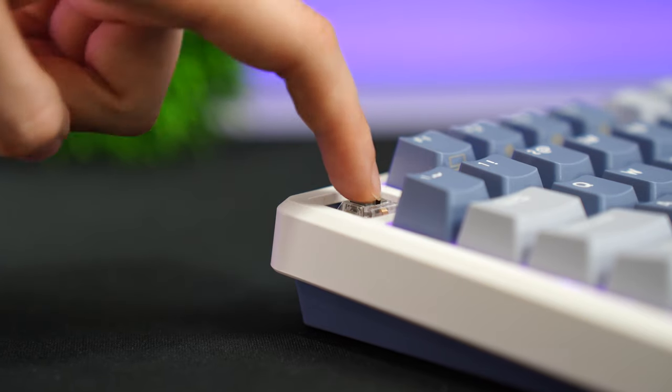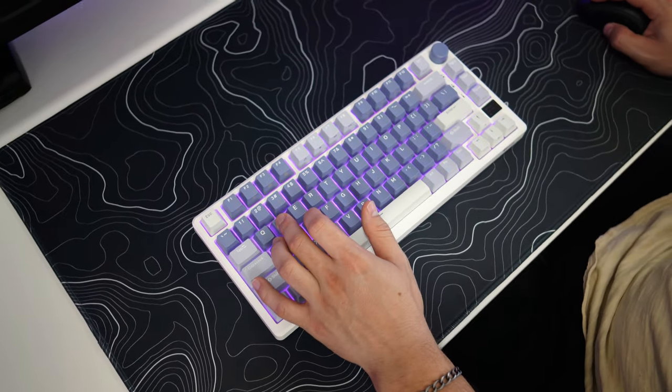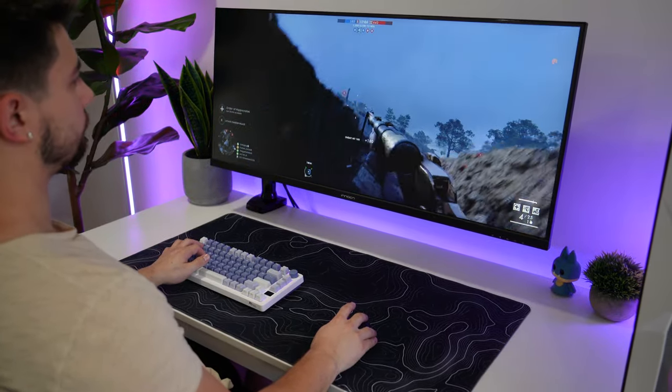The switches here definitely have some scratchiness, as you'd expect from silver switches, but overall not that scratchy. It has a nice, progressive feel with a dual stage spring, good weight especially for gaming. Overall I'm pretty happy with these silver switches — not amazing, but very, very good, and definitely in line with the price point.